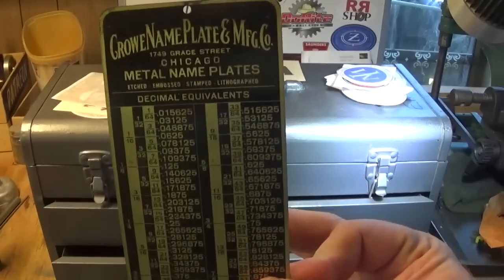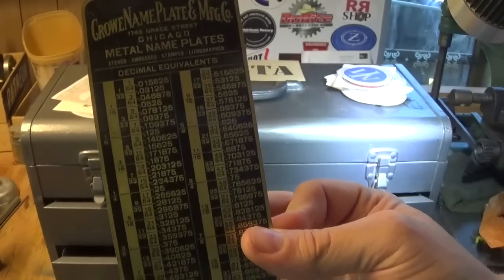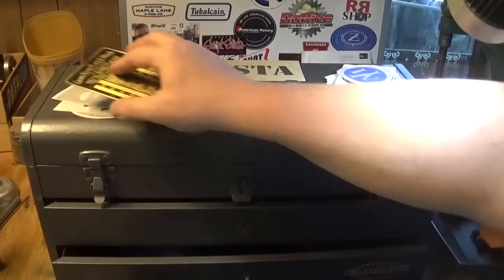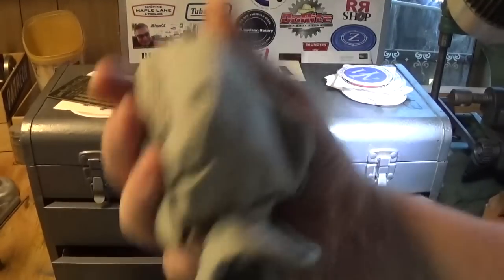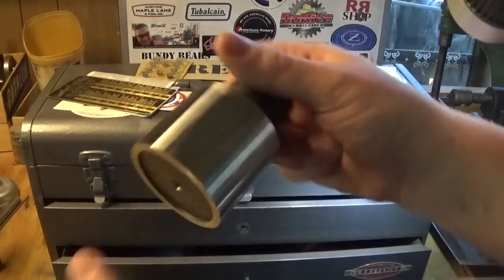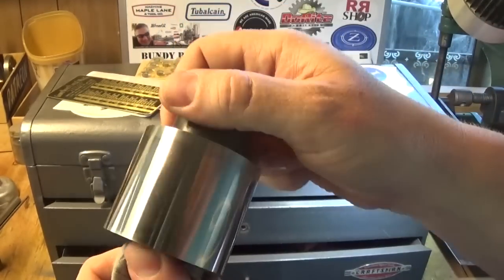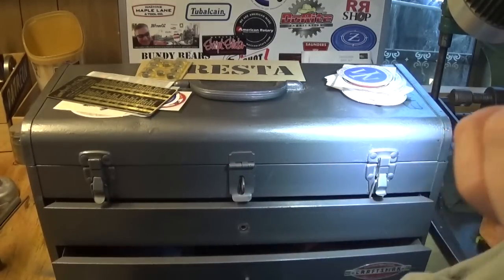Stan also gave me this little plate - it's a Crow Name Plate Manufacturing Company lithograph decimal equivalent chart on brass. I've got to put that up somewhere. Another thing Stan sent was this cylinder square - it's only a little one but it is nice and accurate and it'll be a very useful thing. Thanks Stan for that, it's much appreciated, and we'll do some videos about it.